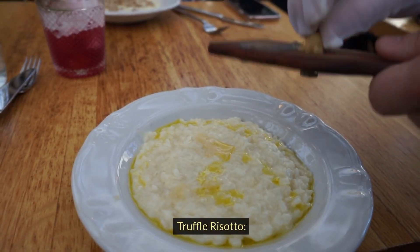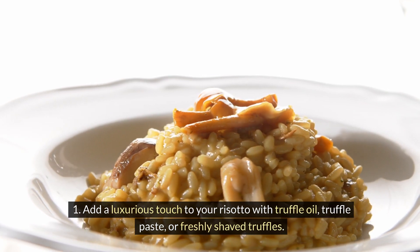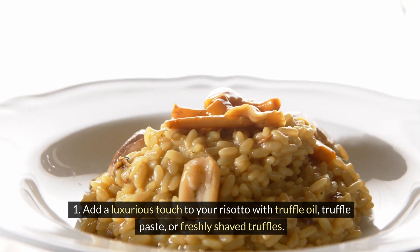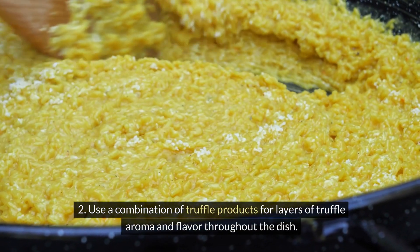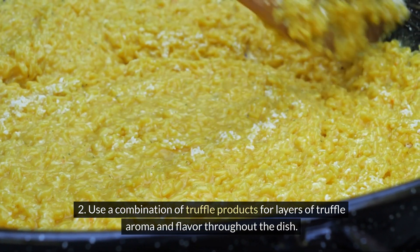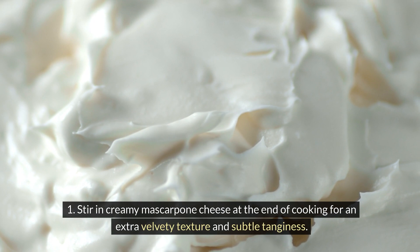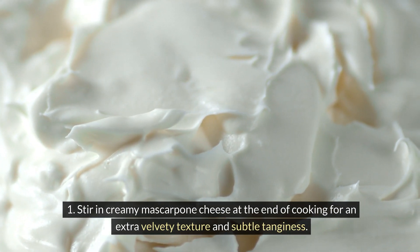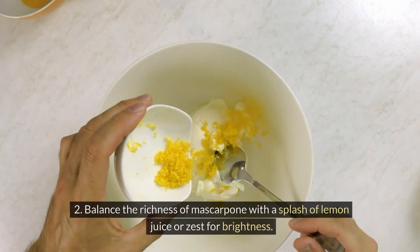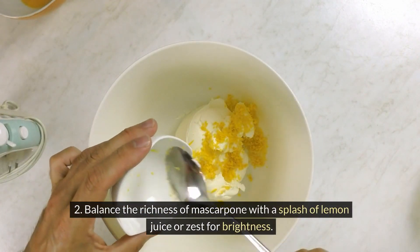For truffle risotto, add a luxurious touch with truffle oil, truffle paste, or freshly shaved truffles, using a combination of truffle products for layers of truffle aroma and flavor throughout the dish. For a creamy risotto with mascarpone, stir in creamy mascarpone cheese at the end of cooking for an extra velvety texture and subtle tanginess, balanced with a splash of lemon juice or zest for brightness.